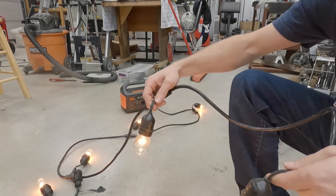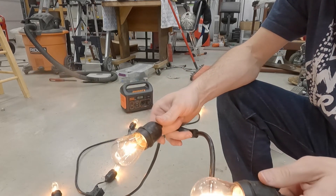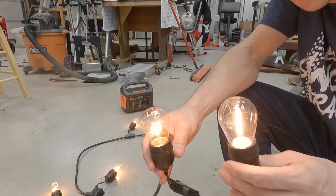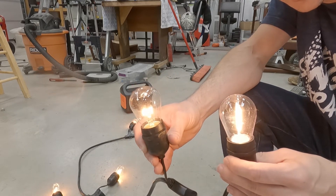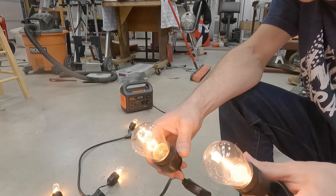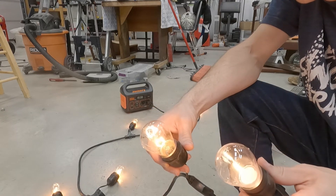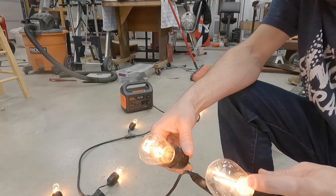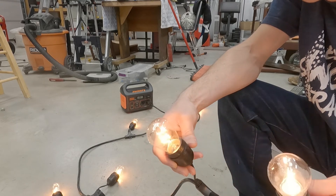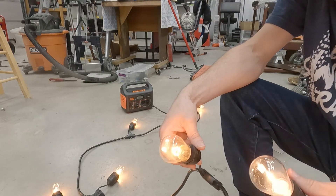I'm going to be real careful not to bust these lights dragging them on the ground. Here's one of the Amazon LEDs that claims to be 1 watt, and this is the Harbor Freight bulb that claims to be 11 watts. There's really not too visible of a difference honestly — this one has a single-line filament and this one is a little more squiggly, but the amount of light they put out seems very similar.